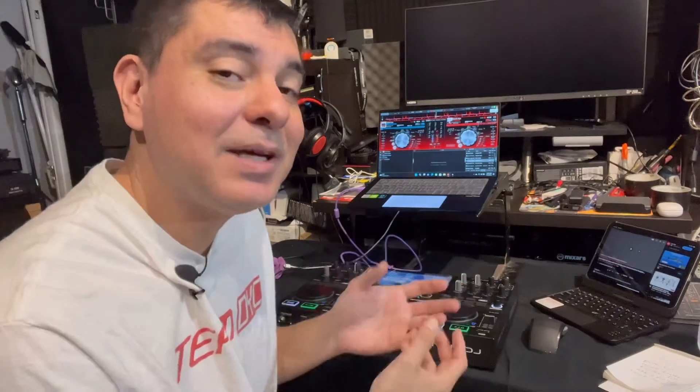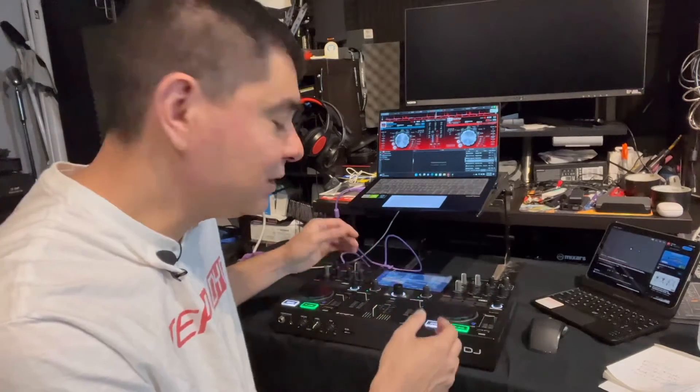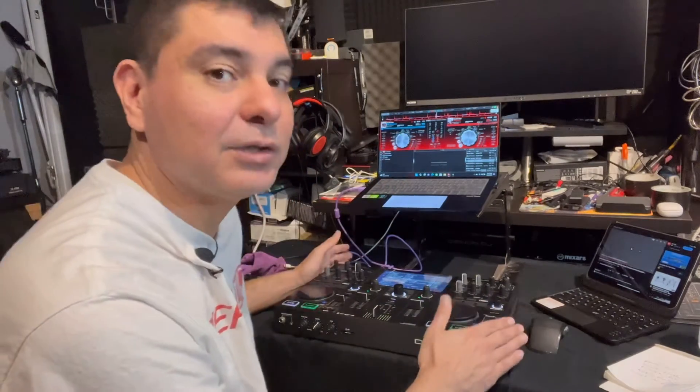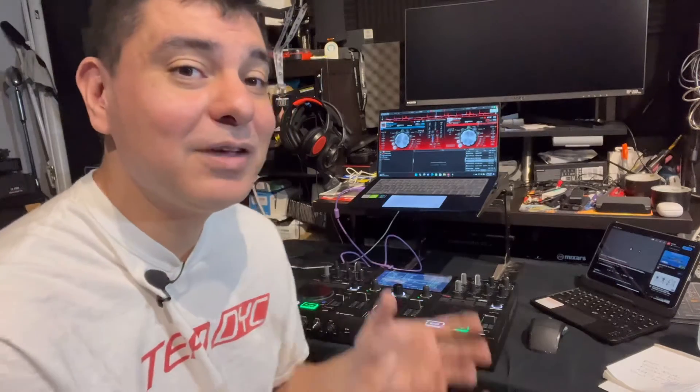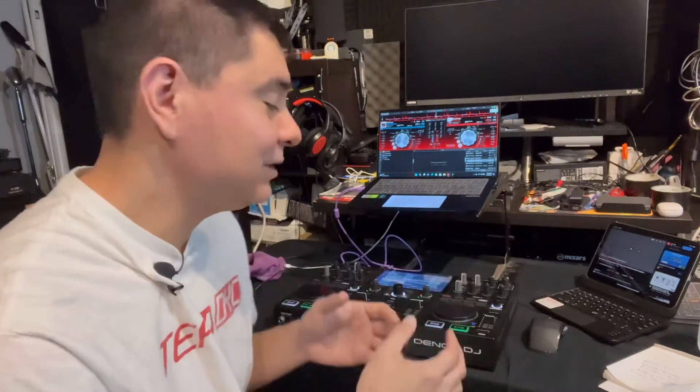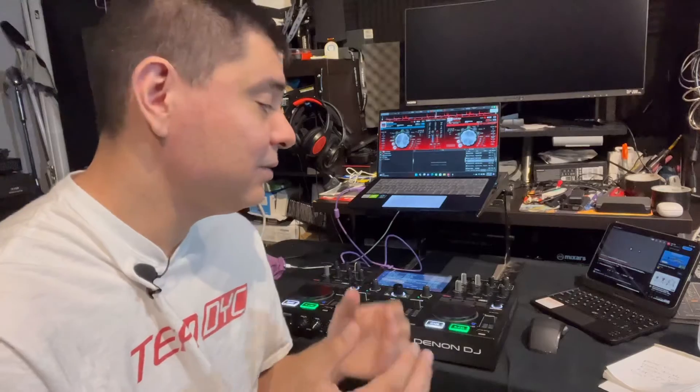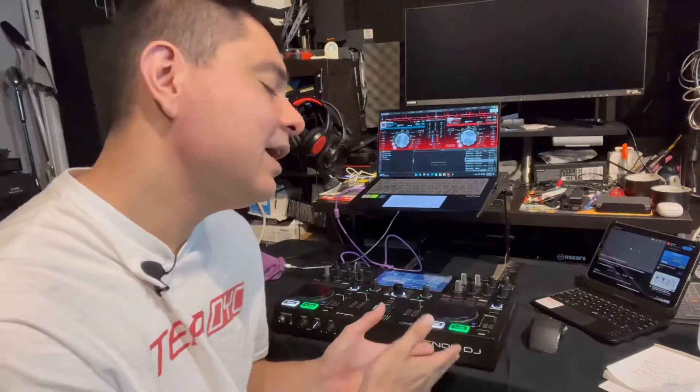You absolutely still need your laptop, but this is going to be more inclusive because you can do and see a lot of things through your screen while staying with your controller. It's not a fix for everything you can do on your laptop — it's just that now you have a screen, you can change songs, go through playlists. But moving playlists and background tasks still have to be done on the laptop. It's just a hardware controller with a screen.